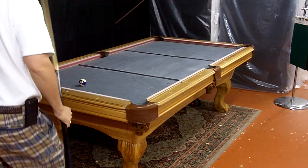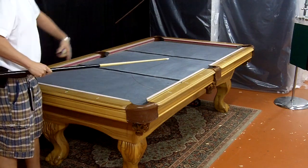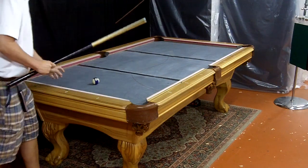I'm going to demonstrate that same thing over the length of the table this time. You can see we put the third piece of slate in there, so it's all full.